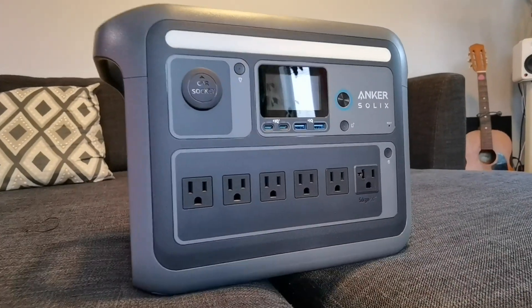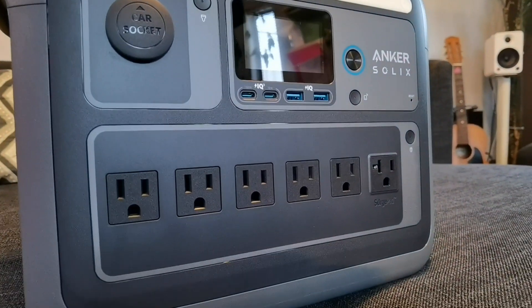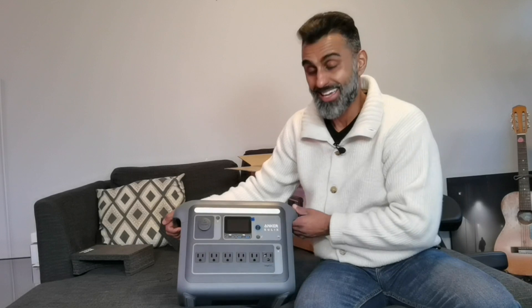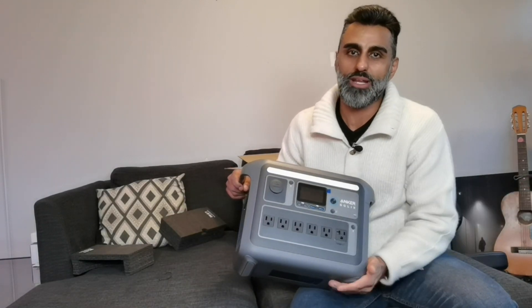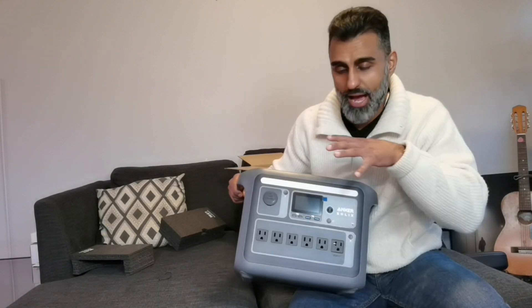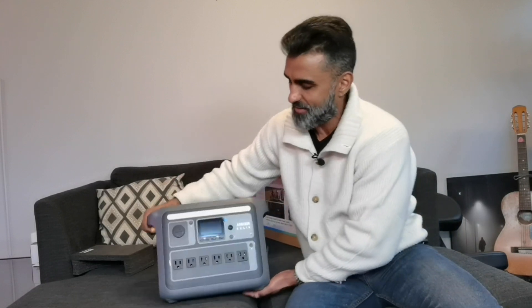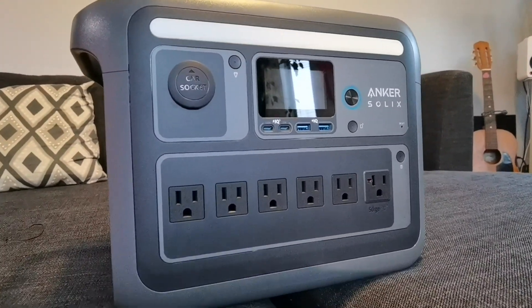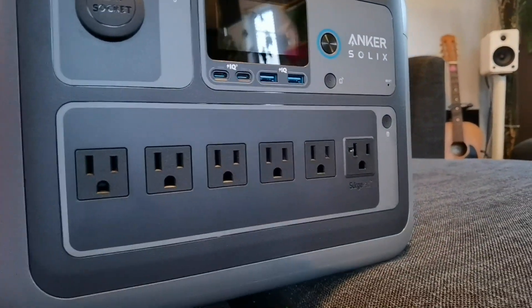Right up in the front you can see one, two, three, four, five, six different types of standard AC ports. You can power everything. This might be the solution I want for backup power in the case of a power outage — you can have your modem, your router, your entire mesh network connected to this so you don't lose Wi-Fi. And it's got your car socket here on the front as well, something I also saw on the 522.